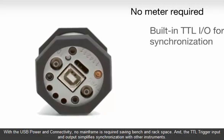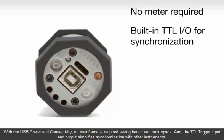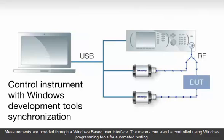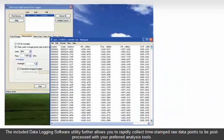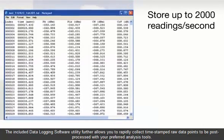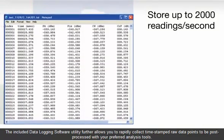The TTL trigger input and output simplify synchronization with other instruments. Measurements are provided through a Windows-based user interface, and the meters can also be controlled using Windows programming tools for automated testing. The included data logging software utility further allows you to rapidly collect time-stamped raw data points to be post-processed with your preferred analysis tools.